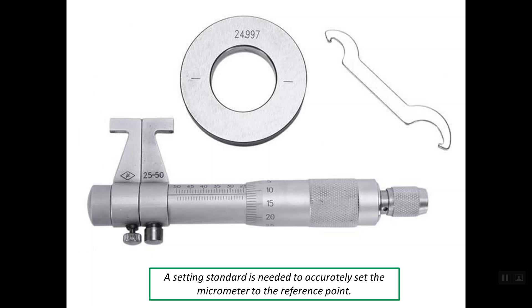There is a setting standard or calibration ring for the zeroing process. The inner diameter of this calibration ring is 24.997 mm, while the minimum range of this micrometer is 25 mm. So the value of the accuracy for this calibration ring is 0.003 mm. Regarding the spanner wrench, we use it for fixing zero error. Zero error occurs if the index line is not aligned with the zero line on the thimble scale.